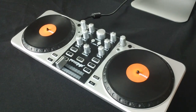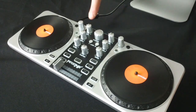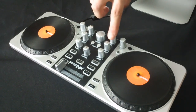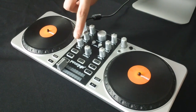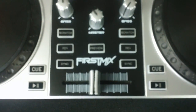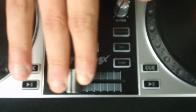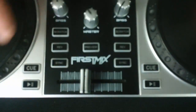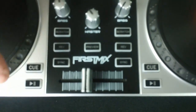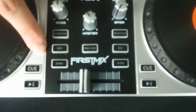You can see you've got controls for effects, gain, treble and bass, and browsing. You've also got a crossfader that lets you mix evenly from one channel to the other. And controls for play-pause, cue, scratch, reverse, and sync.